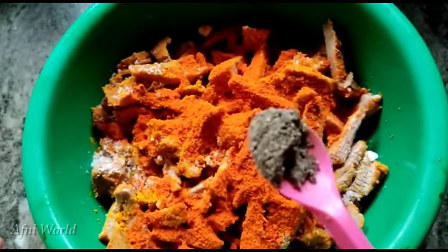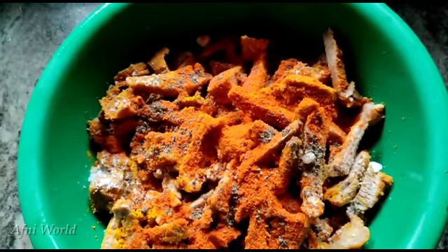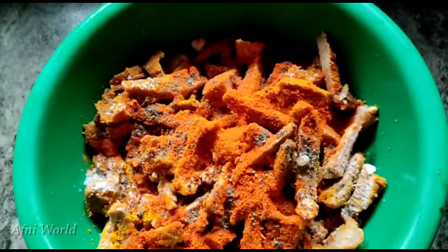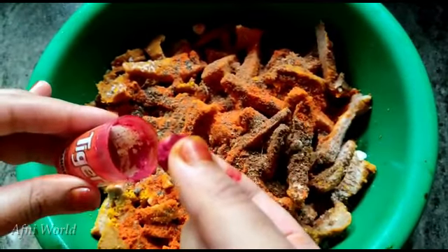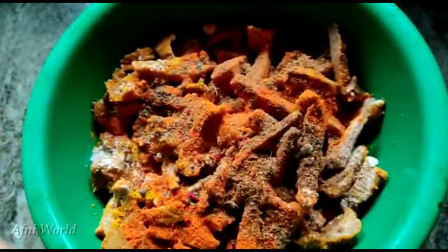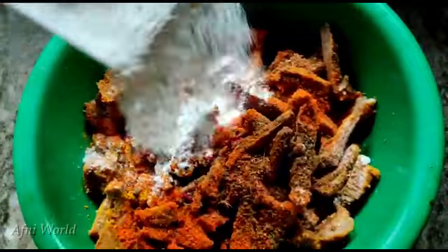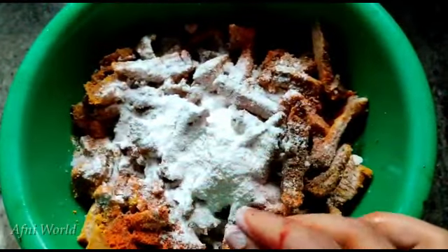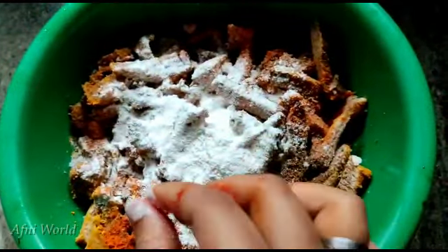Add 1.5 tsp pepper powder, 1.5 tsp garam masala, 1 pinch red color, 1 tsp rice powder, 1 tsp corn flour, and 1 tsp ginger.